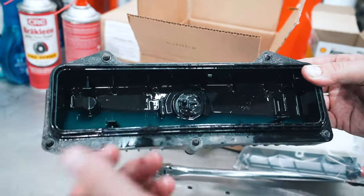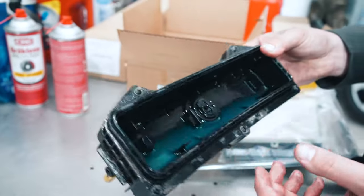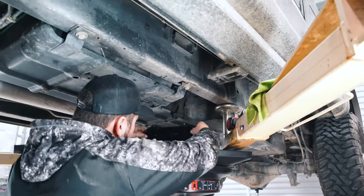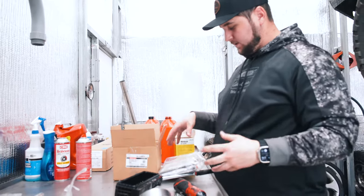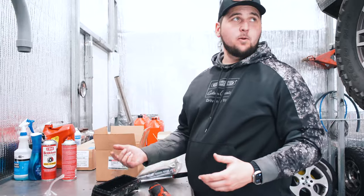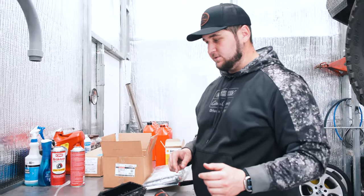There's a little bit of grit in the bottom, which tells me the filter is doing its job — it's not in the motor, so we're doing good. We're going to dump that out, clean this up, get this filter popped back in there, and once clean with the o-ring installed we're going to reinstall it back onto the truck.